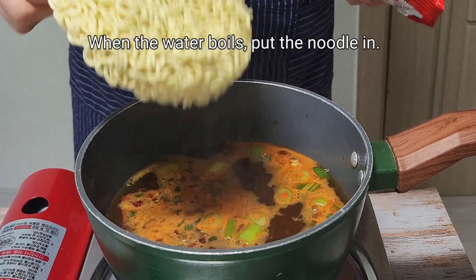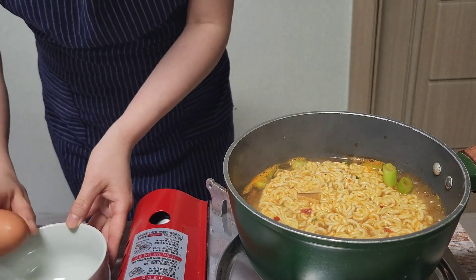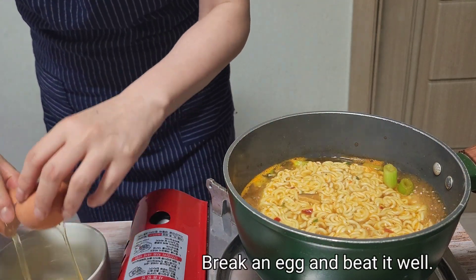When the water boils, put the noodle in. While the noodle is cooked, break an egg and stir.